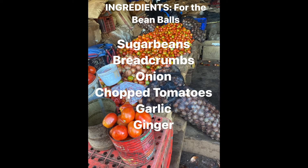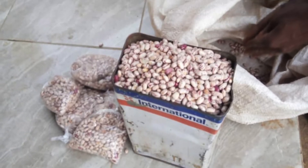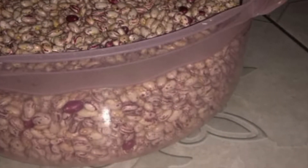Here are the ingredients for the bean balls. You need to use sugar beans, breadcrumbs, onion, chopped tomatoes, garlic and ginger. In this recipe we are using sugar beans which are grown in Kadoma. They are also grown around Zimbabwe and many people know them as pinto beans.